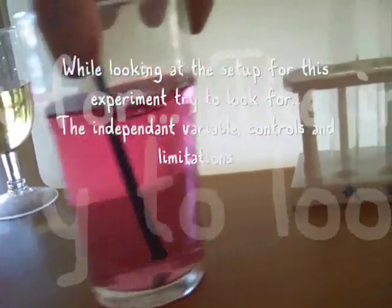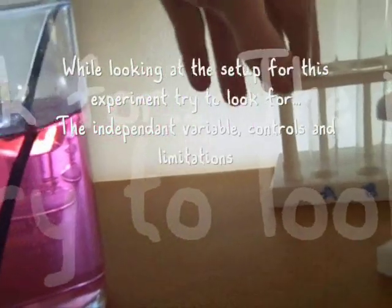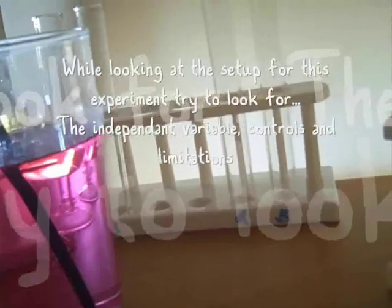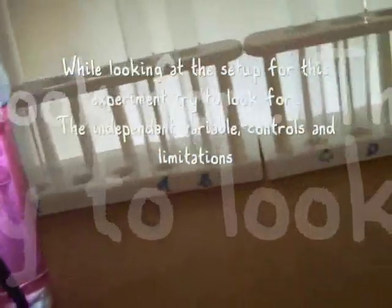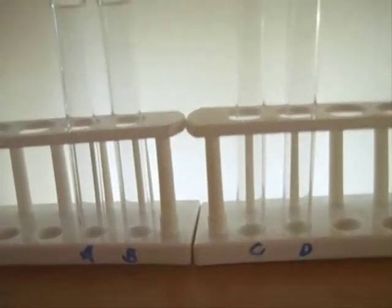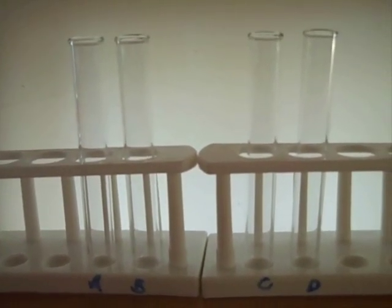Now what I'll do is put these in the test tube setups. I'm actually going to double up the test tube setups. So I've got A, B, C, and D. I'll put the water with the indicator into those.